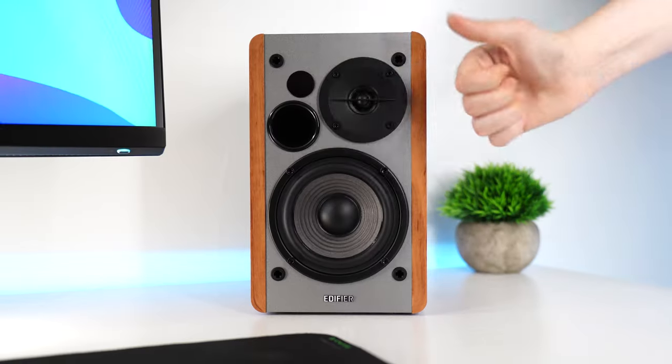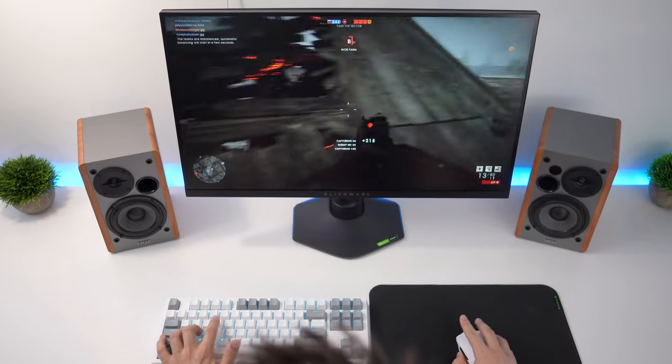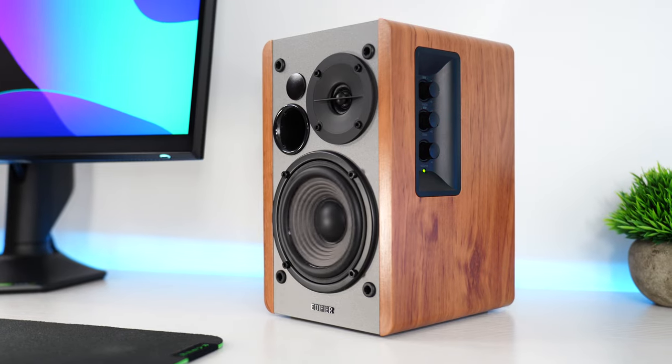Overall, these are highly usable, inexpensive, great-sounding speakers that pack a punch without compromising on a ton of desk space. And they just look absolutely awesome.